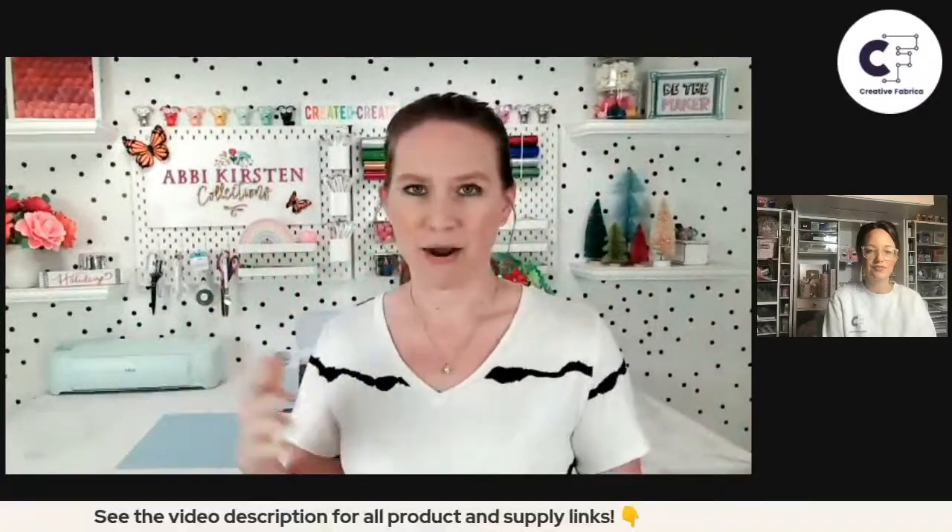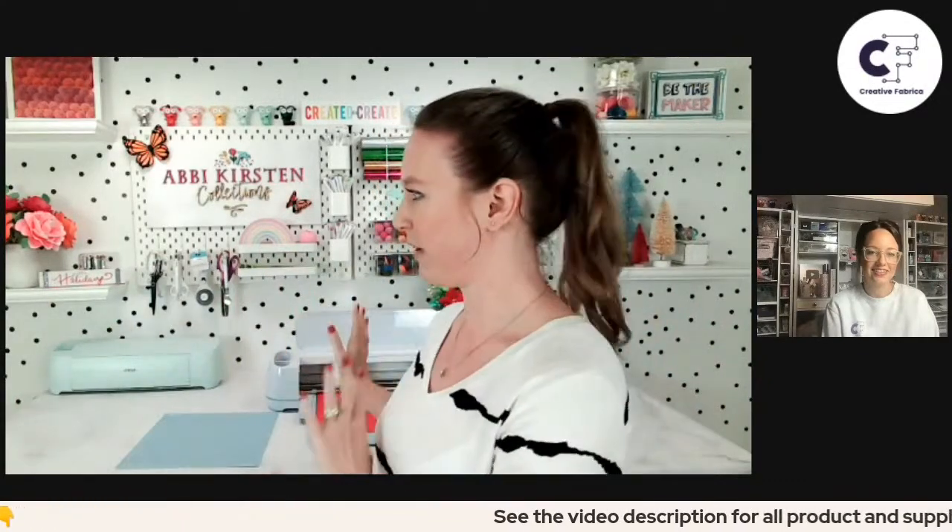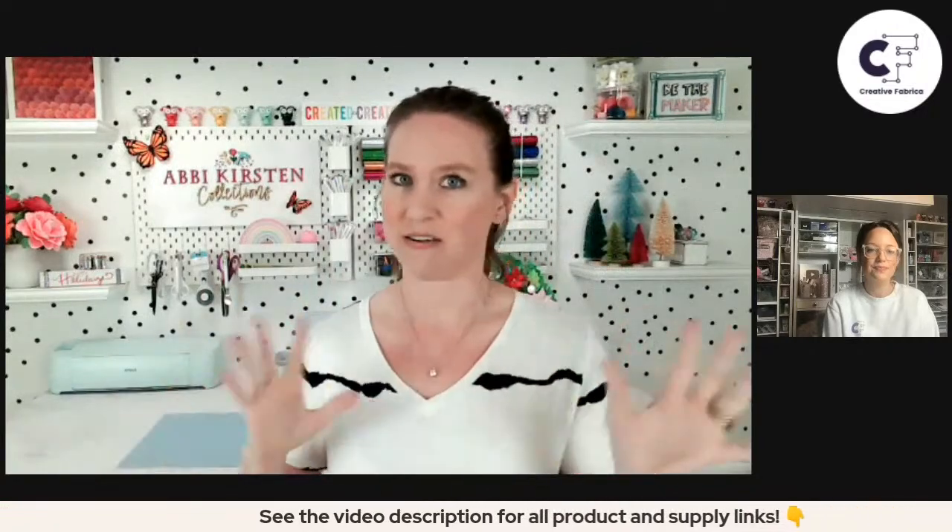So I'm up first. Like Holly already said, we're going to be making paper flowers — specifically one of my poinsettia designs. You can find links for these on Creative Fabrica; I have a shop on there and they're providing them, so you can download the template to follow along. I'm going to walk you through how I make these step-by-step using my Cricut Maker 3. I won't run the machine because it makes a ton of noise, but I'll walk you through everything. Feel free to ask me questions about cutting with the Cricut for paper flowers.